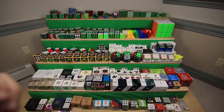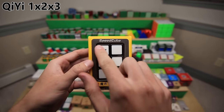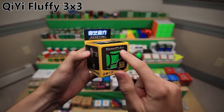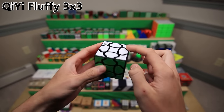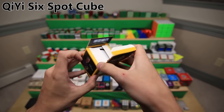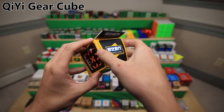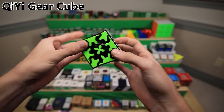In the next row, we have some newer miscellaneous non-WCA puzzles from QiYi - basically all puzzles that you wouldn't find at a competition. First is the QiYi 1x2x3 Speed Cube, just a basic cuboid puzzle. Next is the QiYi Fluffy 3x3 Speed Cube, kind of like a 3x3 shape mod except the shape of the pieces is different rather than the actual puzzle shape - it functions exactly like a 3x3. Here is the QiYi 6-spot Cube Speed Cube - basically a mod of a skewb, actually the same as another puzzle QiYi made called the Ivy Cube, just in a slightly different shape. This is the QiYi Gear Cube Speed Cube, similar to the Mefferts-style gear cube but with pieces shaped a little differently.